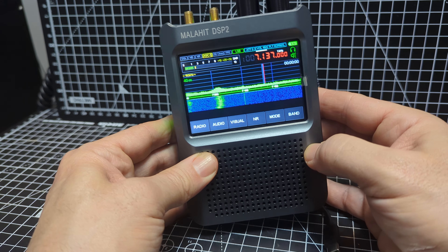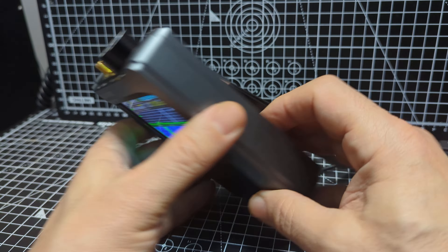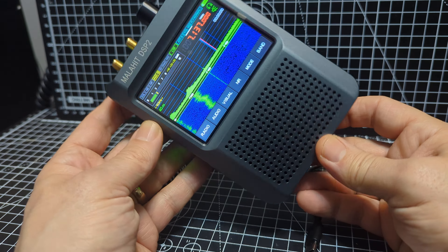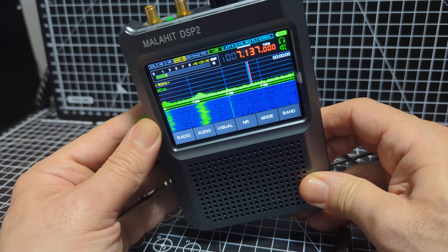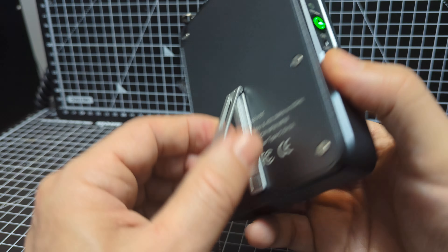It decodes HF and you've got air band, marine band - it pretty much covers everything. Very good quality unit, and this is the DSP2 model which I highly recommend. It's got a better front end, the latest firmware, and it's about £250.